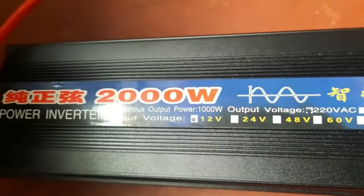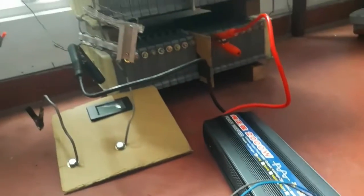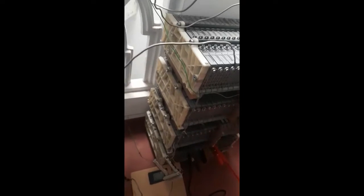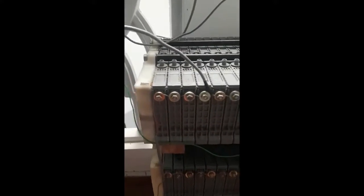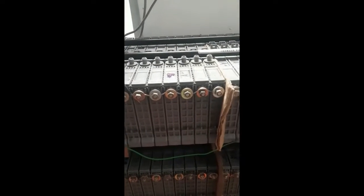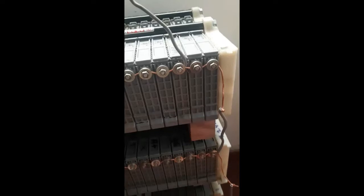The battery pack's voltage is 16.26 volts and my inverter is working at 14.7 volts. By charging these batteries at their maximum voltage, I am able to get the full capacity of the whole battery set from all four units.